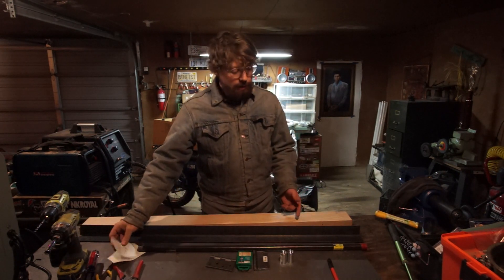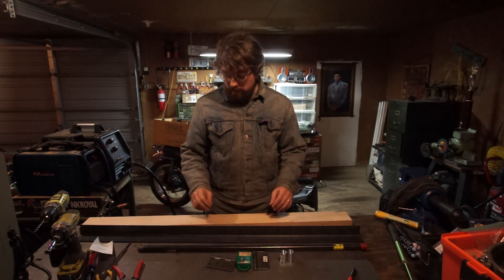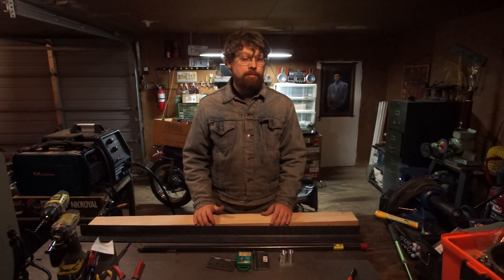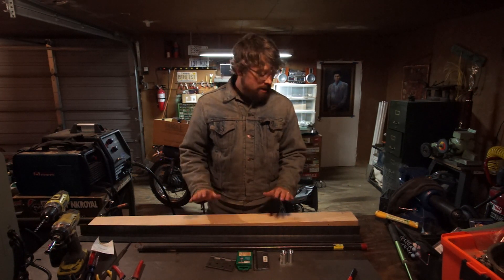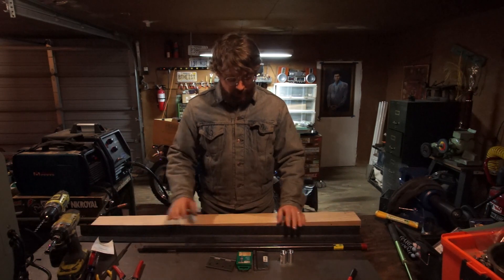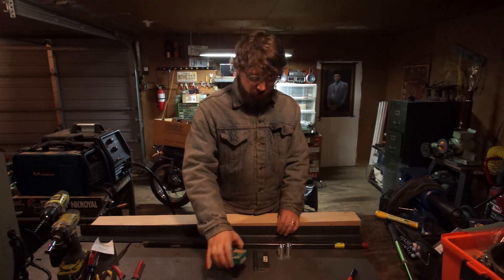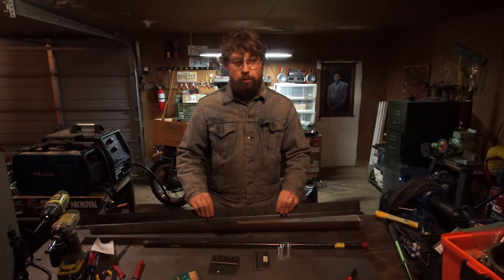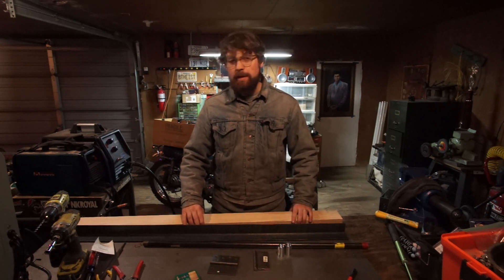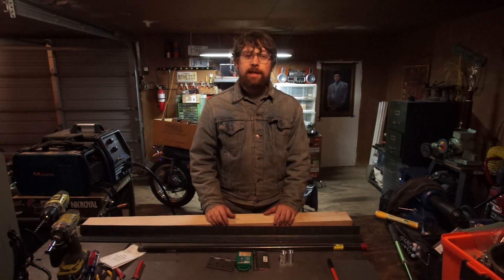There's hardly any materials at all, and my total is just over $50. But $30 of that was on this piece of oak, and you could have used scrap wood instead - I have a whole pile of scrap wood over there. I got oak because it's a little stronger. So you'll really only need some screws, some hinges, and a piece of wood. You also need a workbench because it's part of the end product. I think most people will have a workbench.